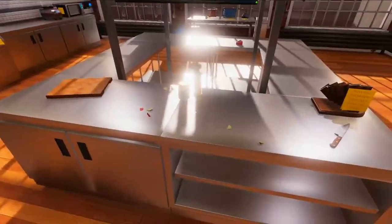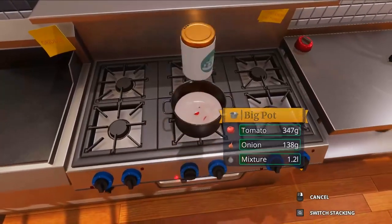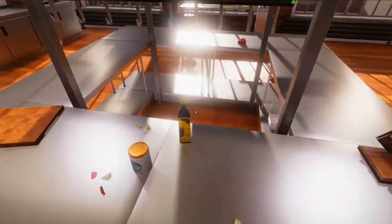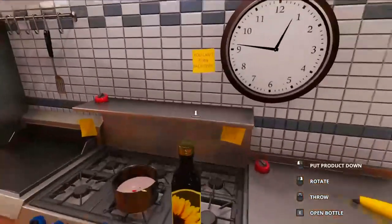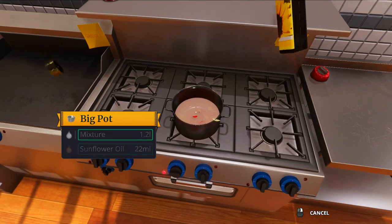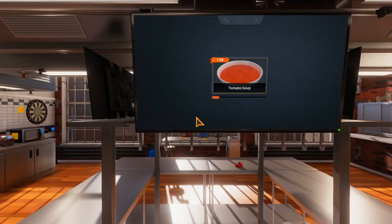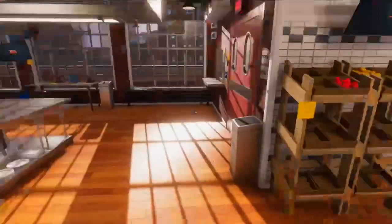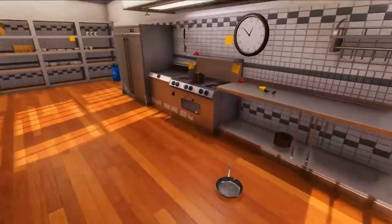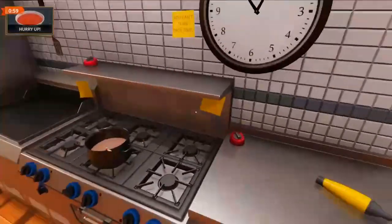We'll just let that simmer and we'll add some salt — just like that — and a little bit of sunflower oil, just like that. That's enough oil. We've got a minute and 10 seconds to create the soup, so what we need to do is find the blender. Blender, blender — there it is. Now that you've cooked it... actually, we won't have enough time for the blender.